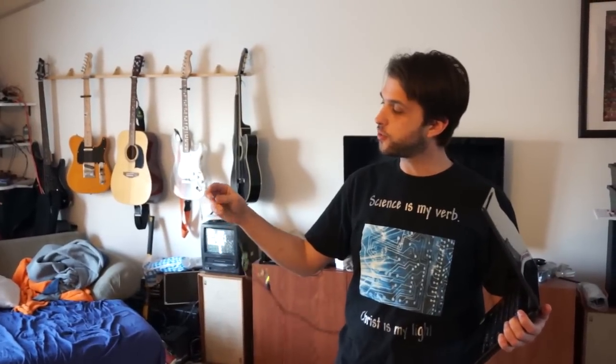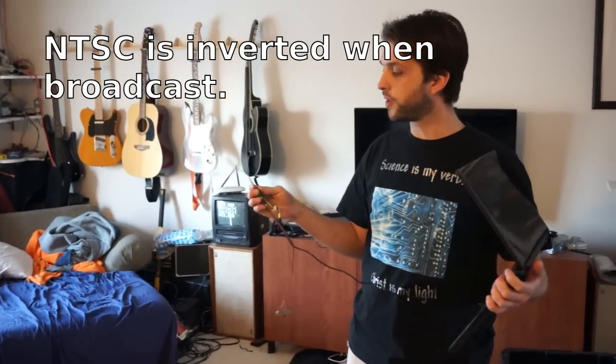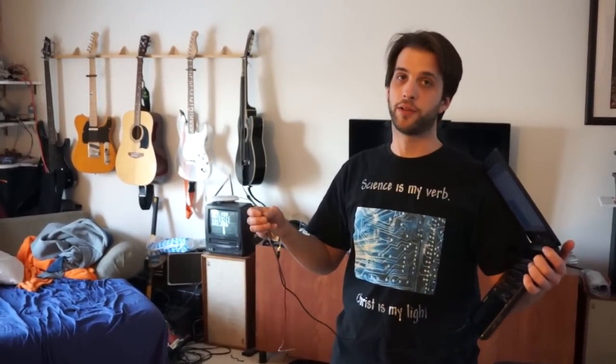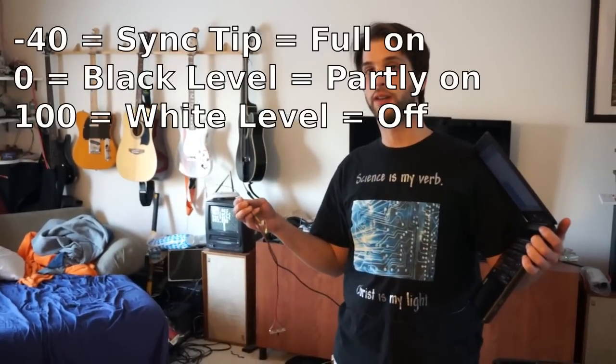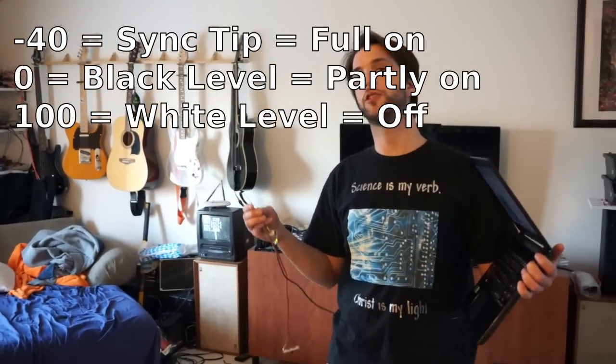The two antennas are slightly different lengths, because the amount of brightness that would come from them would be different. The difference between sync tip — which is when, in inverted space for AM, you have to have the full signal with both pins on — and black level, which is where one of the pins would be on.